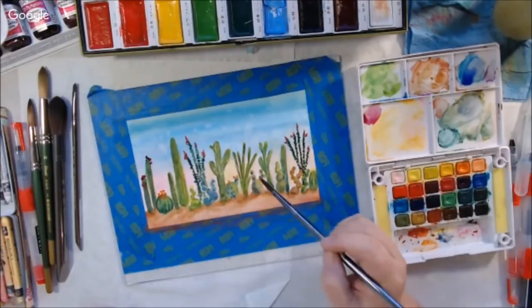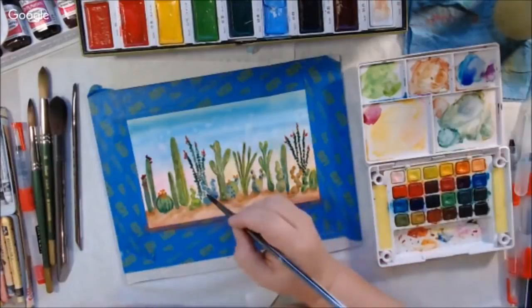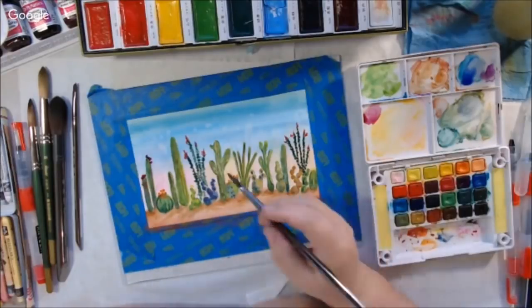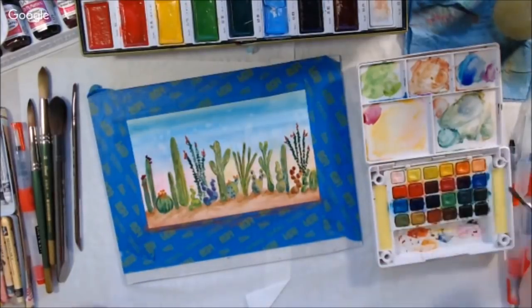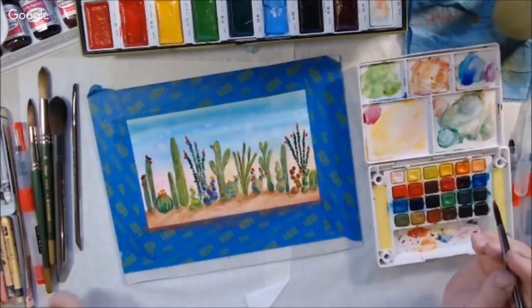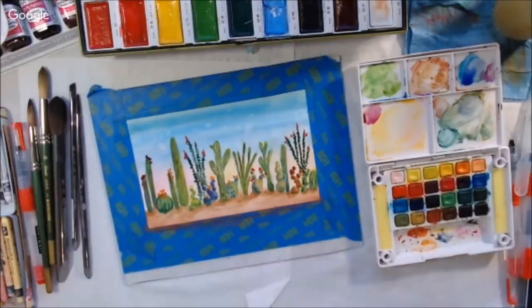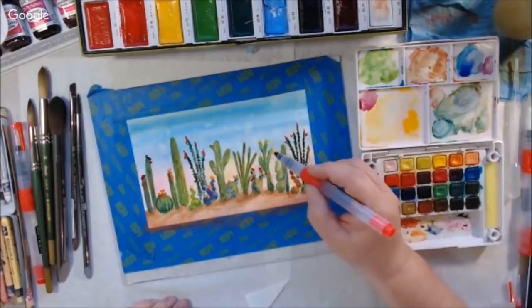I'm not by any means a watercolor expert. I'm also using a shop towel to dot and lift sometimes when I think the color has gotten too dark and I don't want to add more water. I just blot a little bit. Peg suggested using a tissue like a Kleenex instead of a paper towel, and I've heard that before — I just didn't have any Kleenex on me. So I was using the paper towel in my left hand.